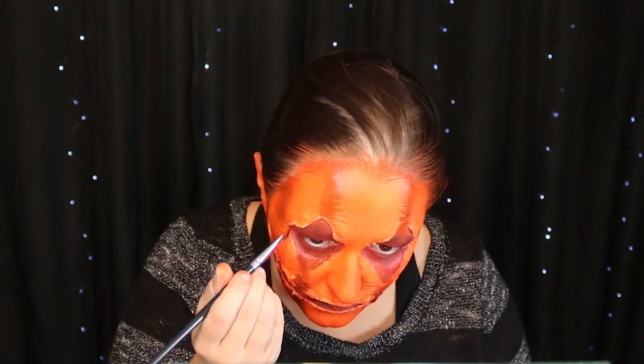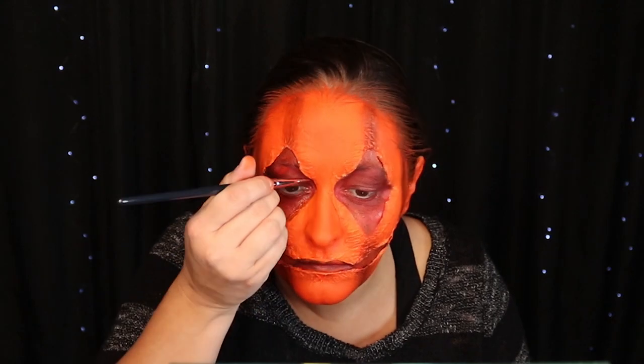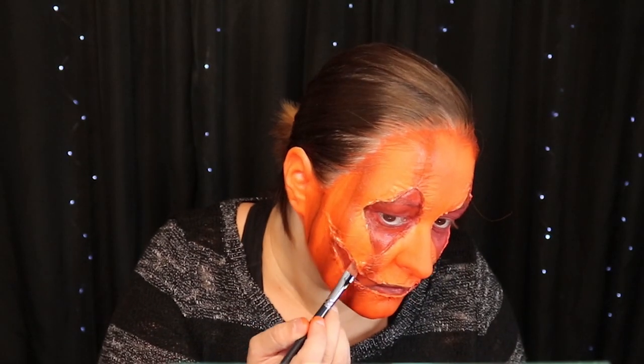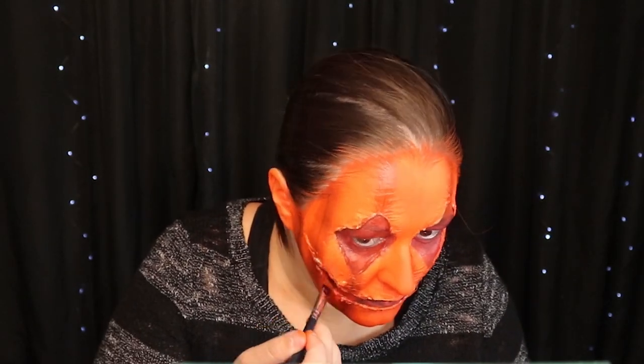Now I'm taking a light orange and putting that in the center of all of the orange stripes to give it a little bit of a highlight. I'm taking the red and black face paint and re-applying it in the center where a little orange got on it, just covering it up.